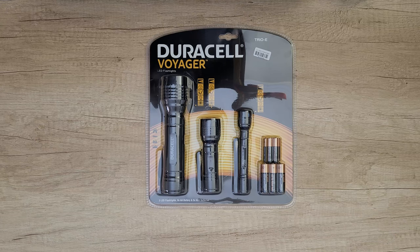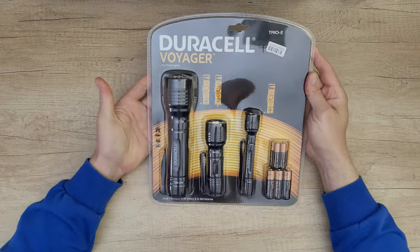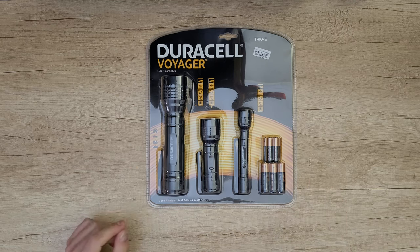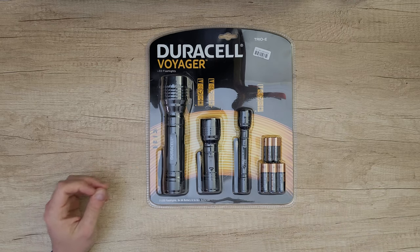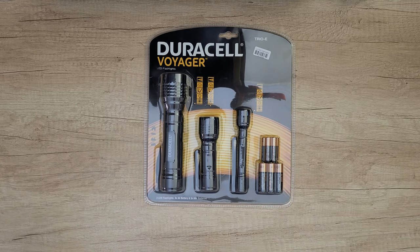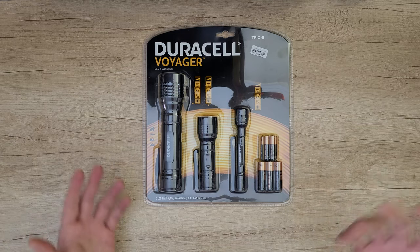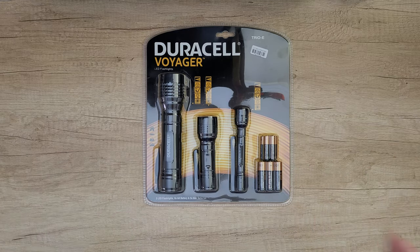Hello guys, welcome back to another unboxing, viewing, and testing. Today we've got the Duracell Voyager LED flashlights. Included are three LED flashlights, six AA batteries, and five AAA batteries. You can use them at home, in your bag, in your car, on your trailer, or when camping. There are a variety of activities you can do with these flashlights. Let's open it to see what's inside, how much brightness it gives us, and what the specs are for each one.